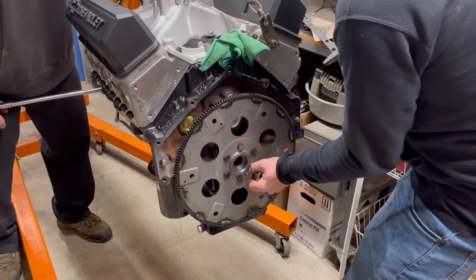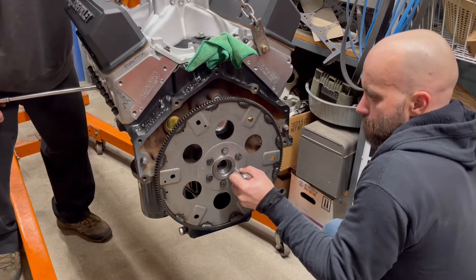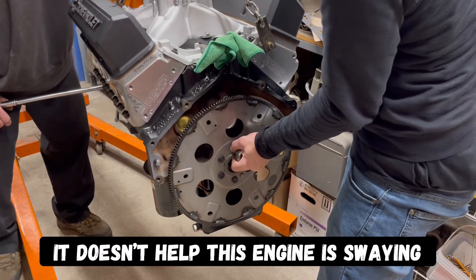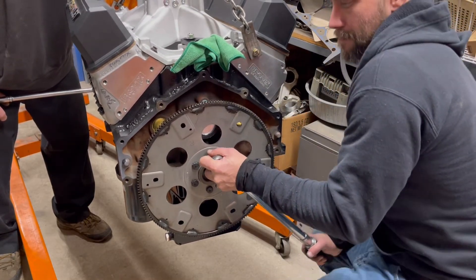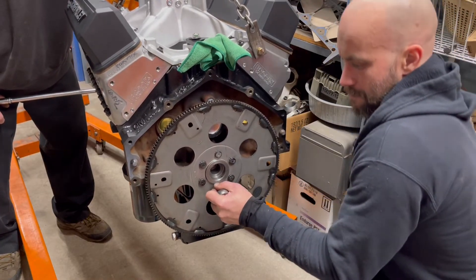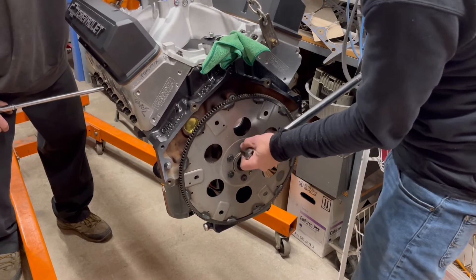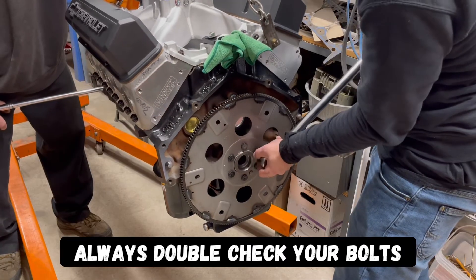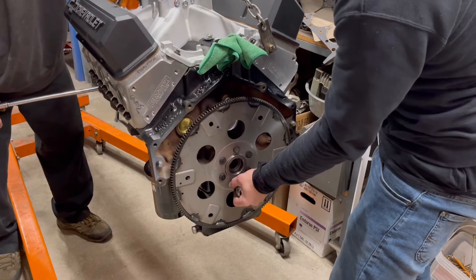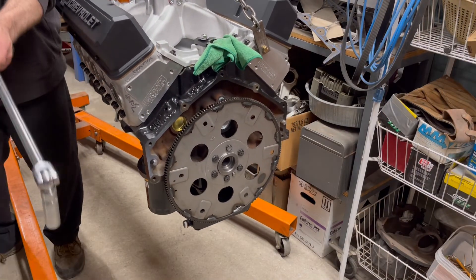Go around and check them all. Torque down. 85 foot pounds kind of sucks when you're a little guy.